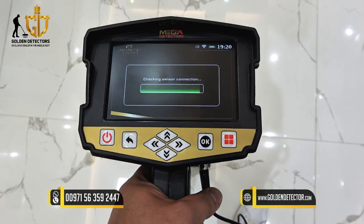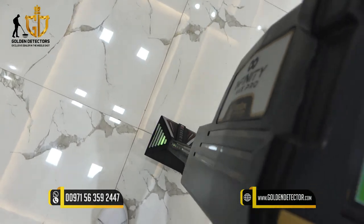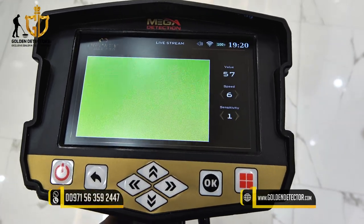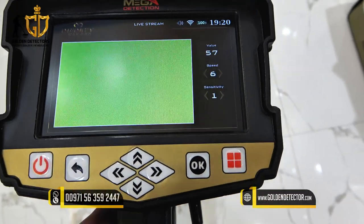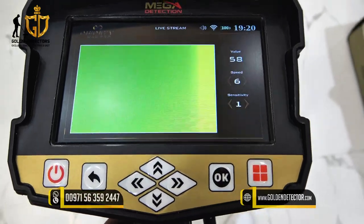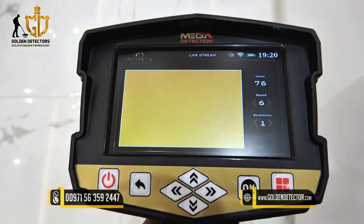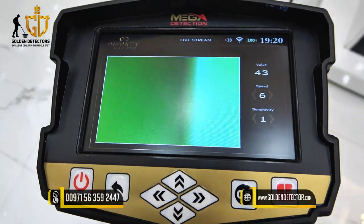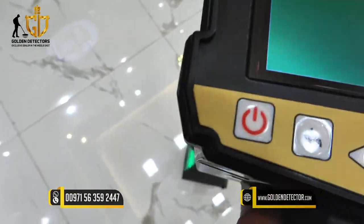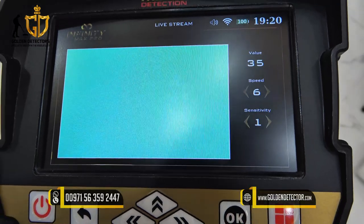Let's proceed to the Live Stream Search System in the Infinity Max Pro. Press OK, then wait to calibrate — the sensor should be at least 10 centimeters away from the ground. This live stream works like a 3D ground scan but in real time. A green color means no target; a red color means a metallic object is present; and a blue color means there is a hollow space under the ground. You can also adjust speed and sensitivity on the screen.